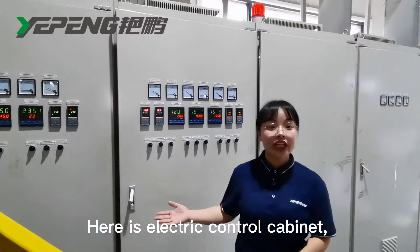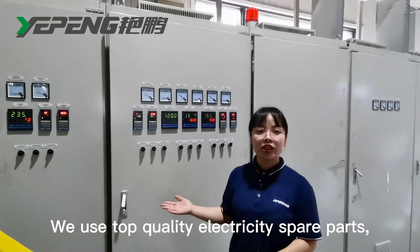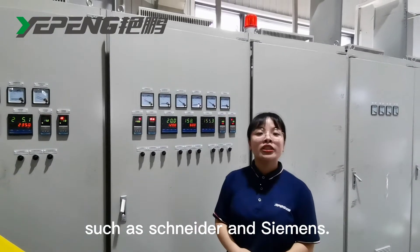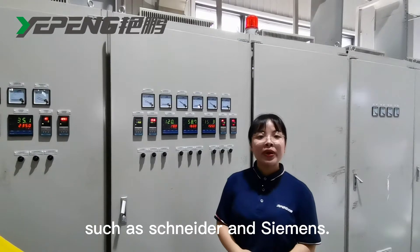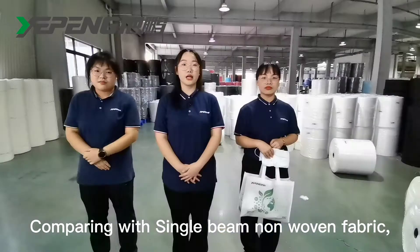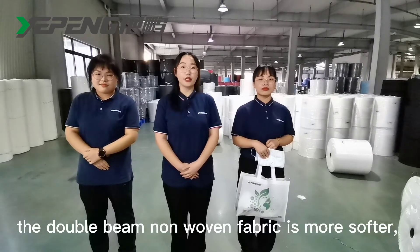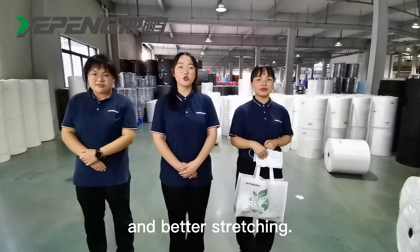Here is our electric control cabin. We use top-quality electrical components such as Leuze and Siemens. The main modules are from the Siemens company. Comparing with single-bin SS fabric, the double-bin SS fabric is softer and better structured.